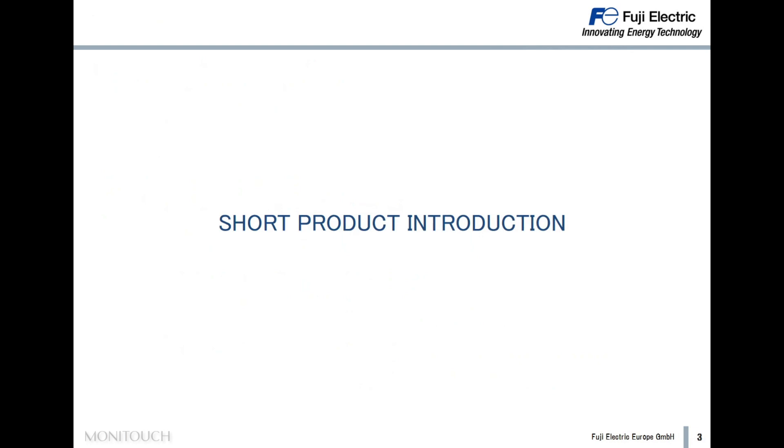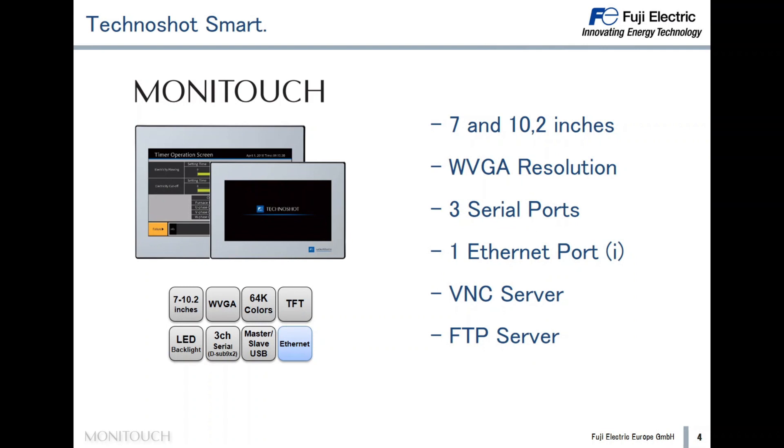Let's start with a short product introduction. Technoshot Smart is a Monitouch HMI available in two sizes: 7 inches and 10 inches. It has a widescreen and WVGA resolution. Three serial ports are included, and also an Ethernet port in the models with the letter 'I' in the code, like the TS1070SI. The Technoshot Smart models also include special functions like the VNC server and the FTP server.